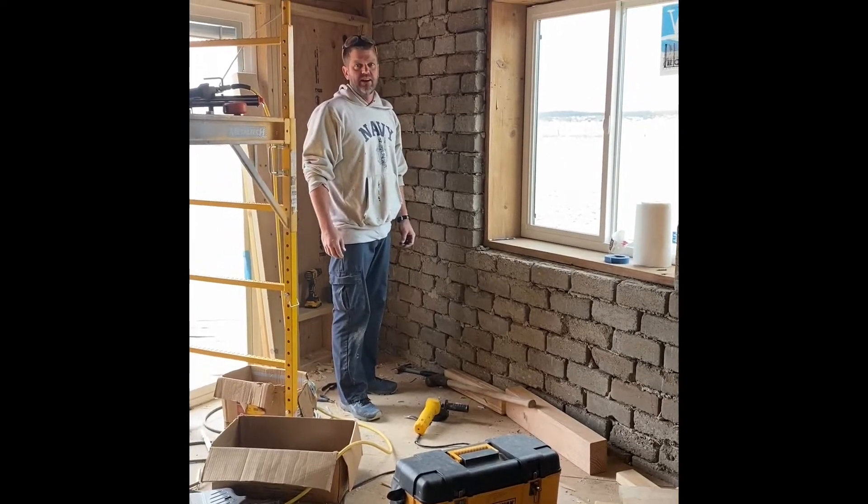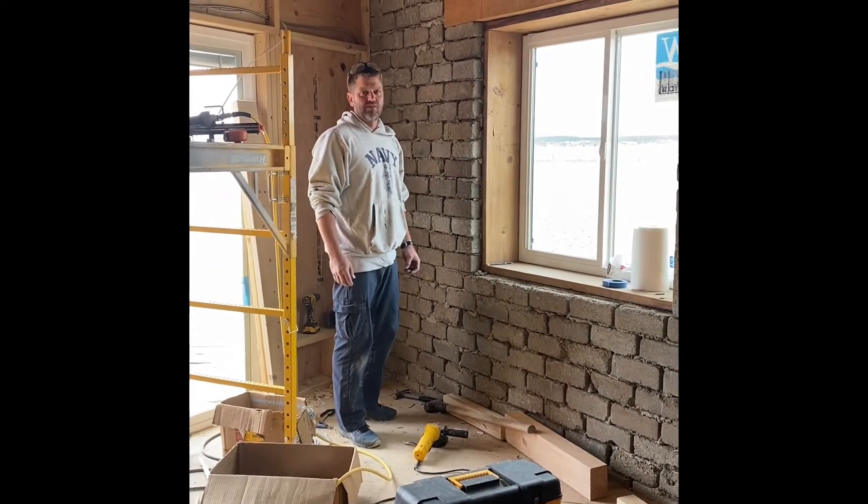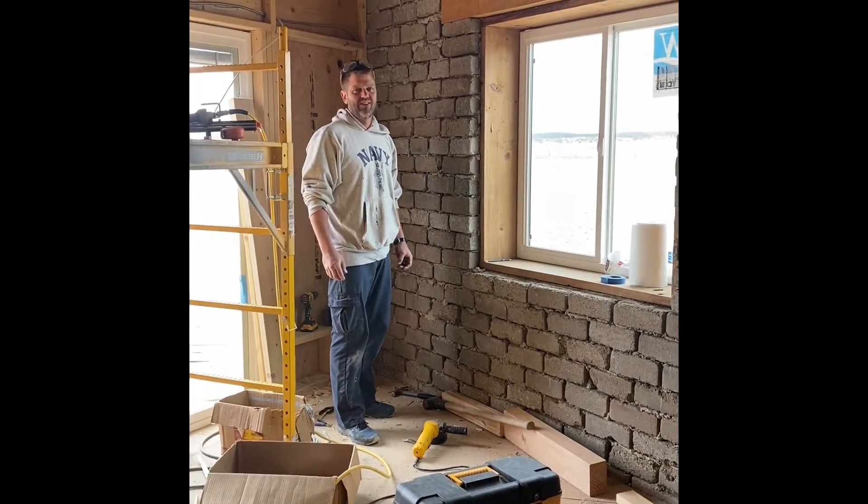Hi, I'm Ryan Runge, President of AECT. We've got the First Lady of AECT filming today, so thank you for that.